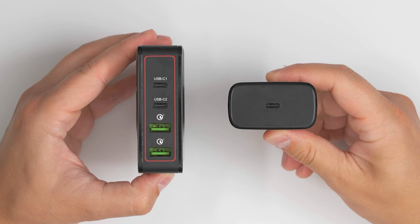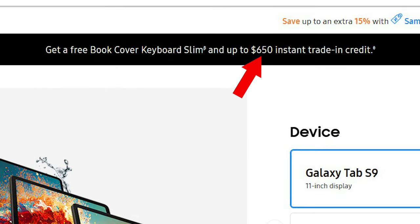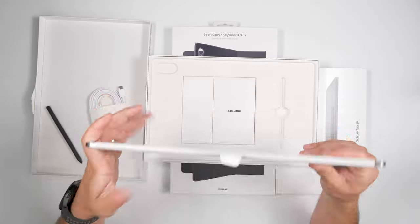I'll also leave a link to a limited-time deal where you can get up to $650 off the Tab S9 Ultra with a trade-in and a free Book Cover Keyboard Slim, in case you want to pick one up on a great deal. Let's go ahead and take the tablet out of the sleeve.